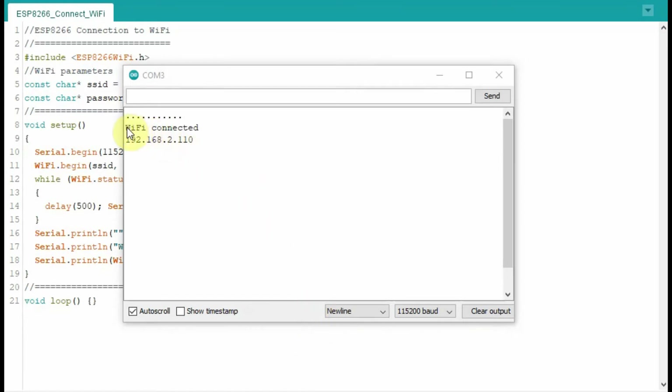As you can see, Wi-Fi connection is established and a local IP address has been provided.